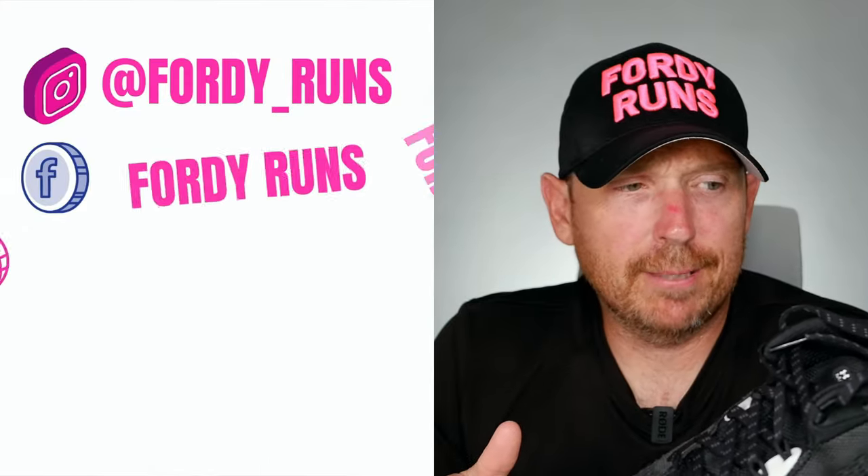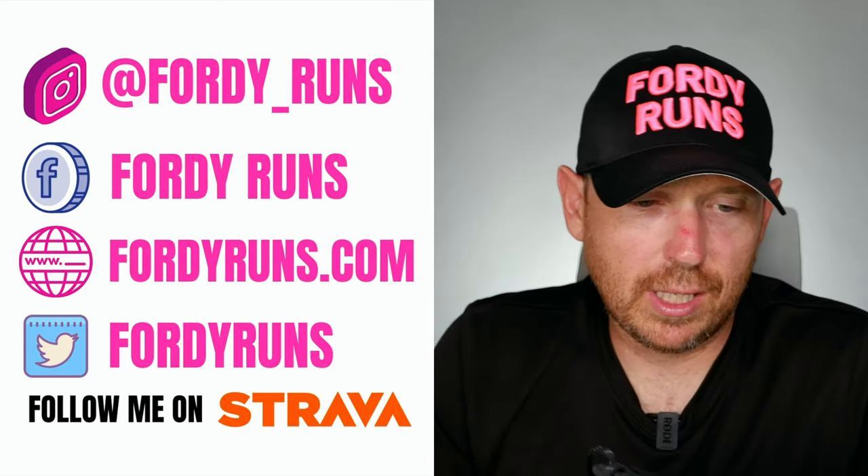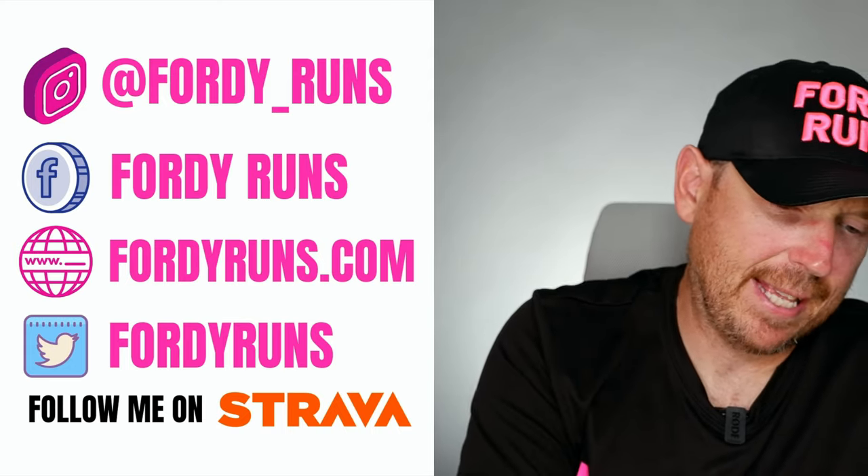Just as a bit of a spoiler, this could be one of the worst shoes of 2022. Under Armour apparently do make some good running shoes and I'm yet to find them.